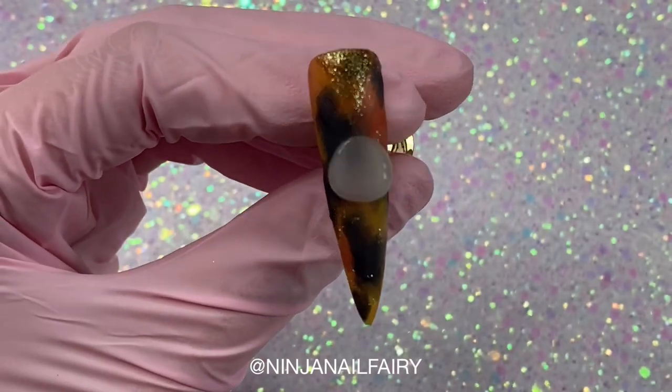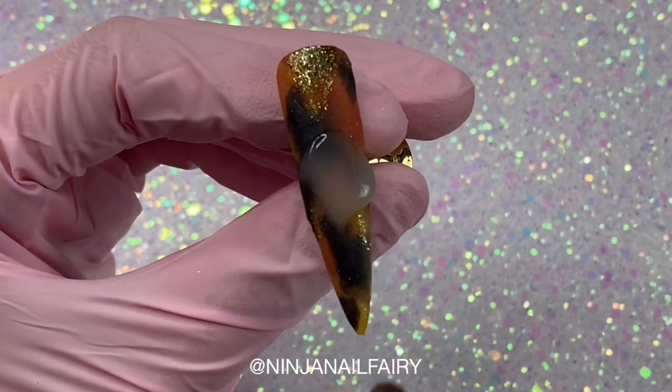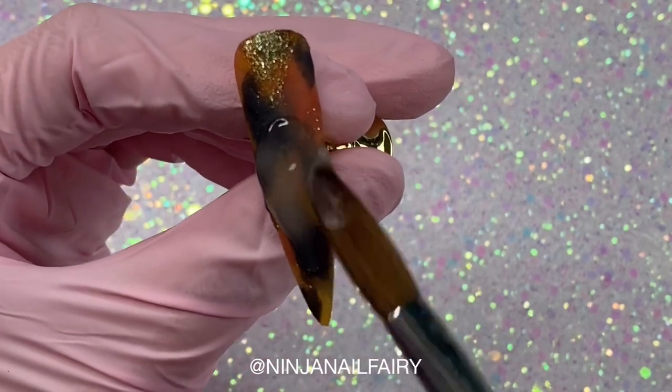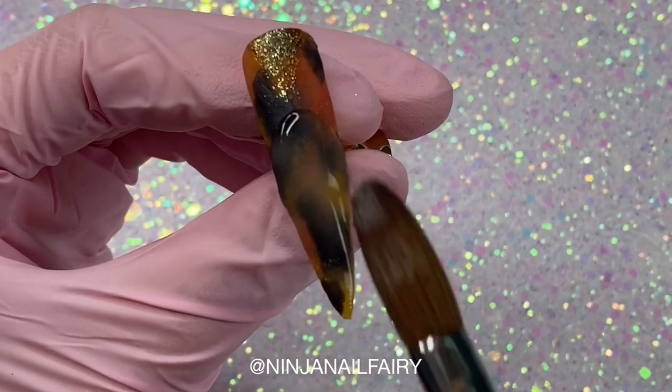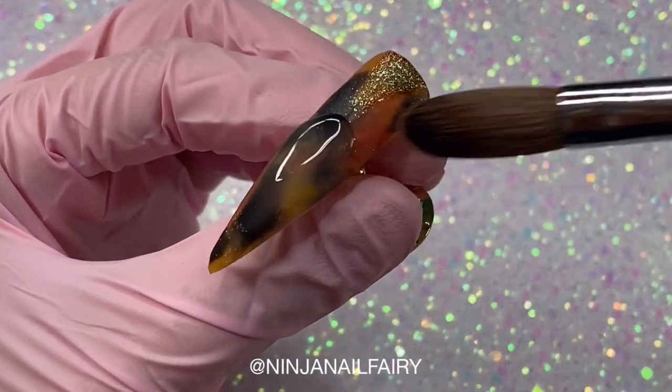Now I'm happy with my glitter placement. I'm coming in with crystal clear acrylic from Nailmate and I'm going to encapsulate the entire design, making sure to smooth out any lumps and bumps and ensure that everything is capped so that we don't spoil it when filing.